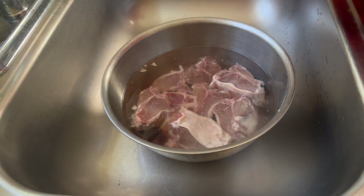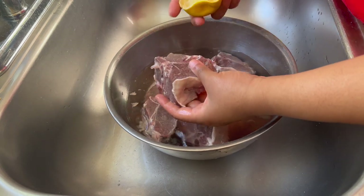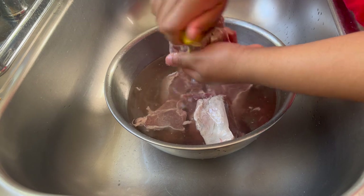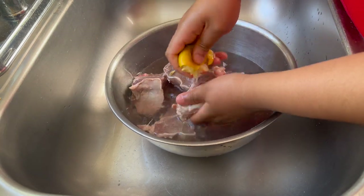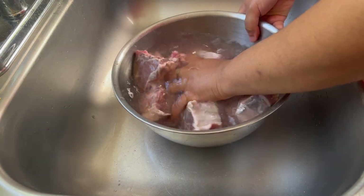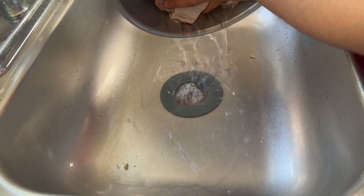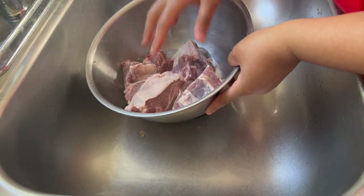I'm going to start off with some lamb loin chops. These are a really affordable cut of lamb. While rack of lamb tends to be about $13 to $20 a pound, lamb loin chops can go from about $6 to maybe about $8 a pound. That is really affordable, plus they have a really great flavor. They're not quite as fatty but slow braised they're still going to become super tender and melt in your mouth.